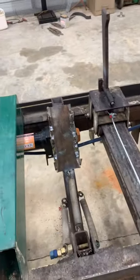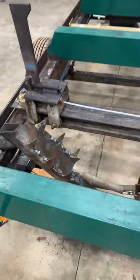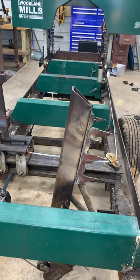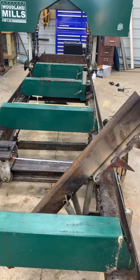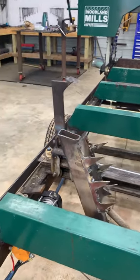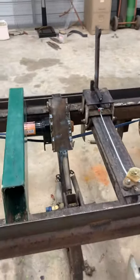I built a winch-powered log turner. It sits down below the deck and you let it all the way down.